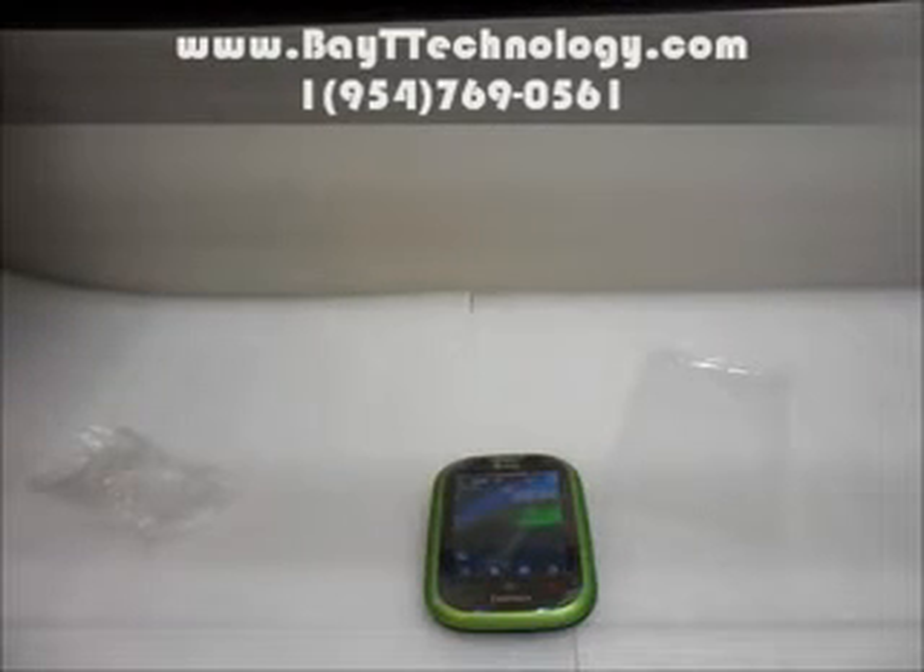I will guarantee you the cheapest prices in the world for best quality cell phones and awesome customer service. Come and shop at your number one cell phone store at BaitTechnology.com.